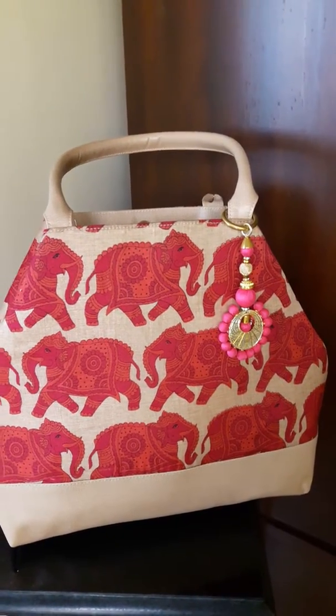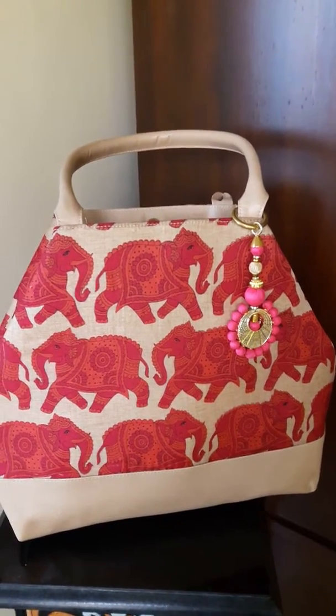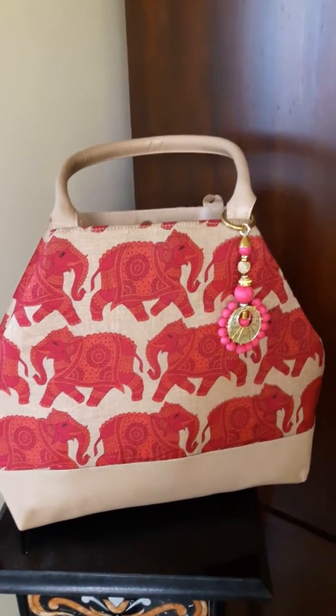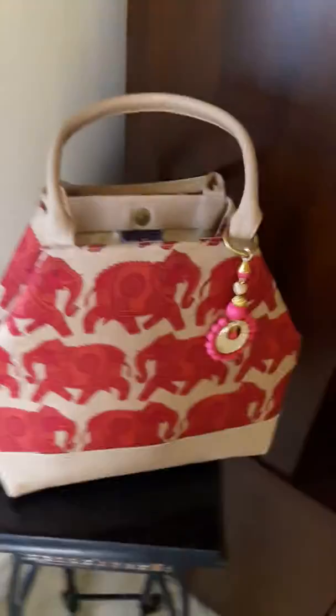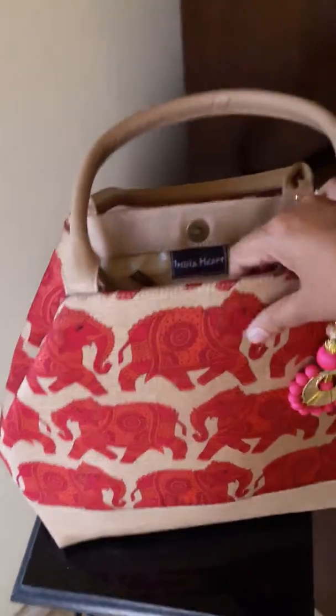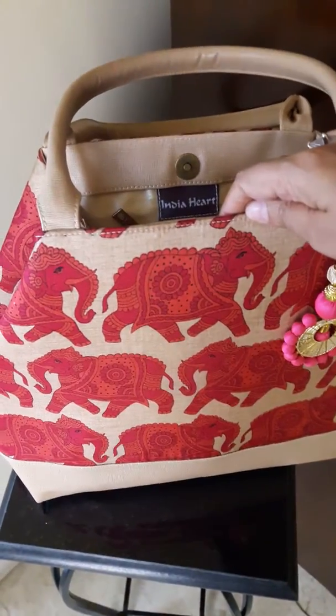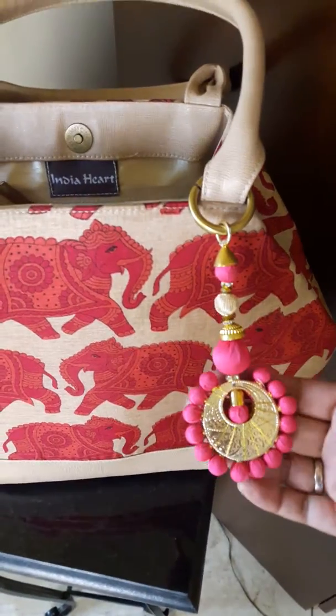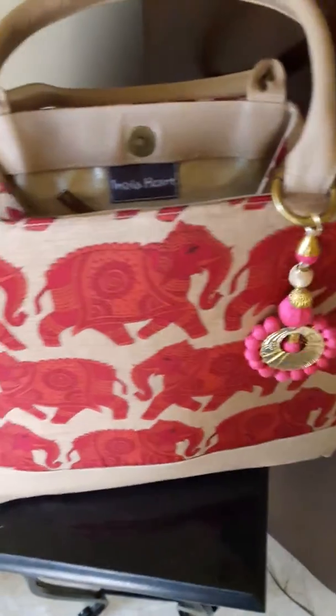This is another delightful bag for summer. It's a Tassar silk fabric on faux leather. This is India Heart's exclusive fabric range. These are block print elephants on Tassar silk. It has a fancy bright latkan in pink color.